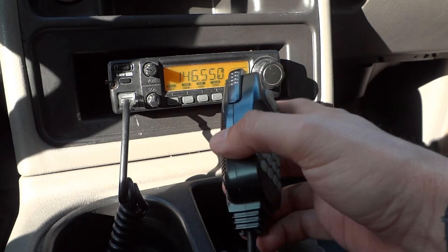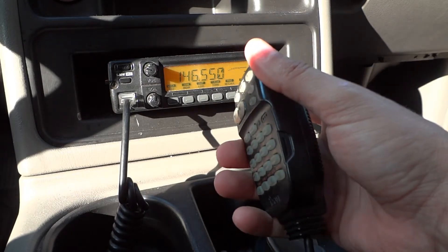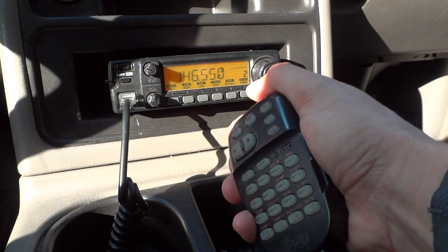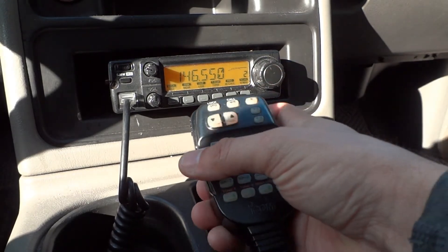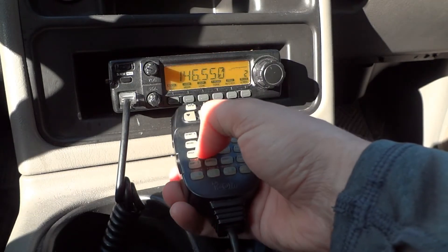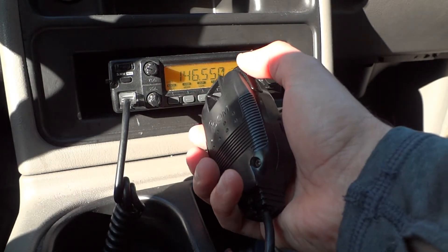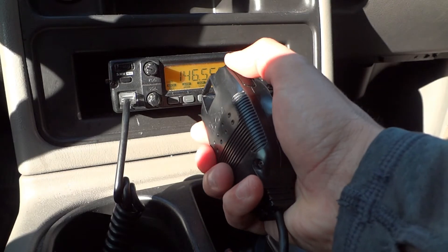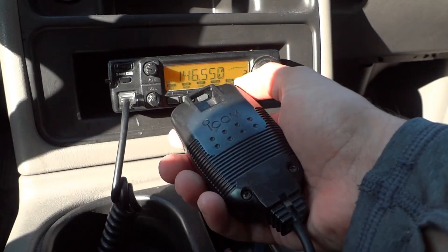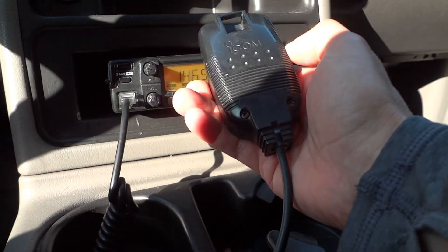The problem with this microphone is that the push-to-talk switch is no longer working. It's been slowly degrading over the last week or two and now pushing it has absolutely no effect on the radio. All of the other buttons on the microphone appear to be working just fine. So it seems like the problem is confined to the push-to-talk switch — either something is wrong with the switch itself or the mechanics involved in activating it. Let's take this down to the bench, take it apart, and see what we see.